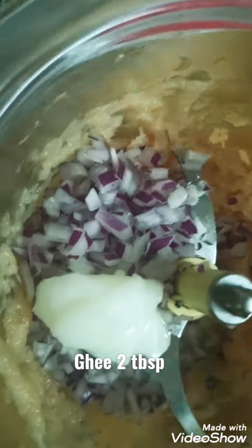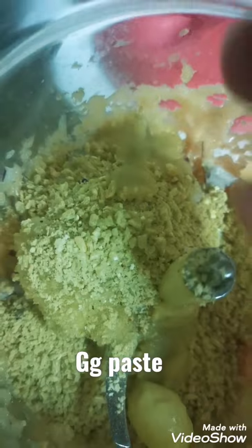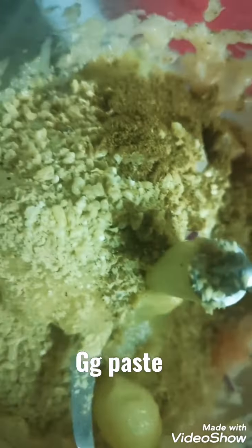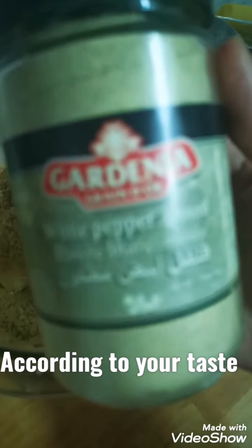Add two tablespoons of ghee, then add half a cup of breadcrumbs so everything gets combined together. After adding breadcrumbs, add ginger garlic paste — one teaspoon or one tablespoon — then add cumin and coriander powder.